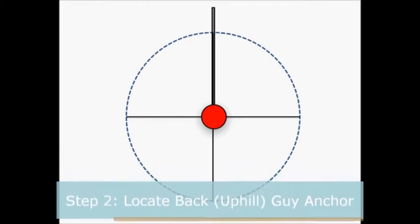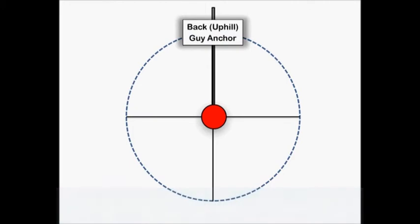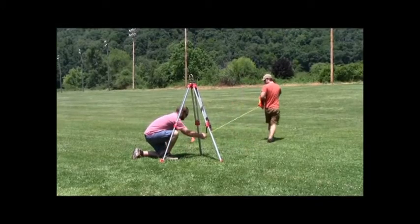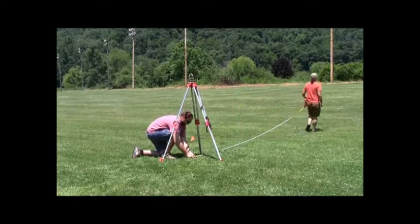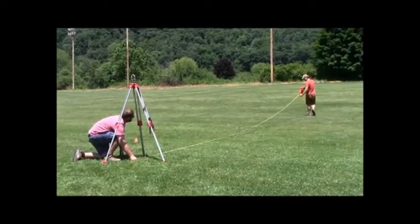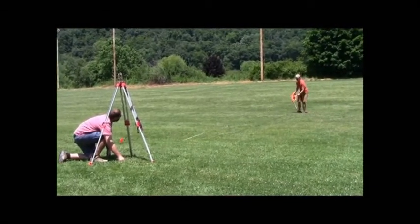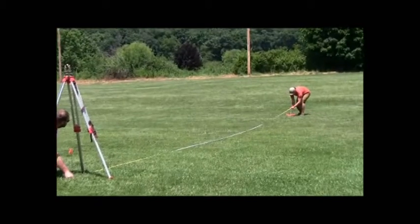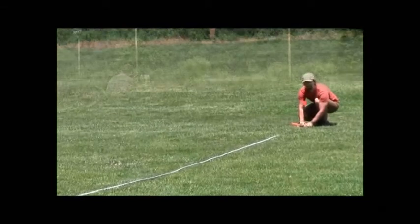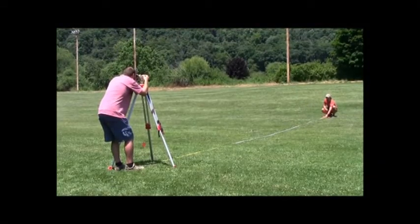Step 2: Locate the back or uphill guy anchor. This is the direction the tower will be assembled on the ground, so make sure there is plenty of room in this direction. Extend a measuring tape the correct guy radius from the base plate flag to the front uphill guy anchor. The guy radius is provided in the specific tower's manual. In this case, the guy radius is 10.7 meters. Place a flag at the guy radius distance from the base plate in the direction where there is room to later assemble the tower on the ground.